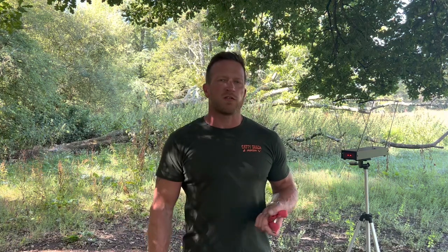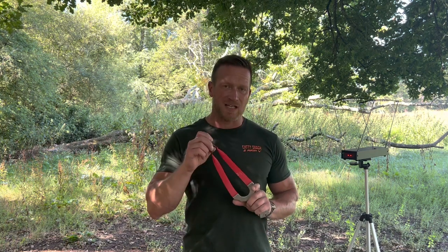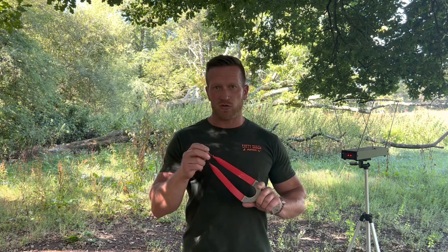Morning everyone. Just come out to do a little video today with the new Red Shot band from Catty Shack. It's going to be available in sizes 0.8, 0.85 and 0.9, but the size we're going to be testing today is the 0.85 — it's the band I use mostly.